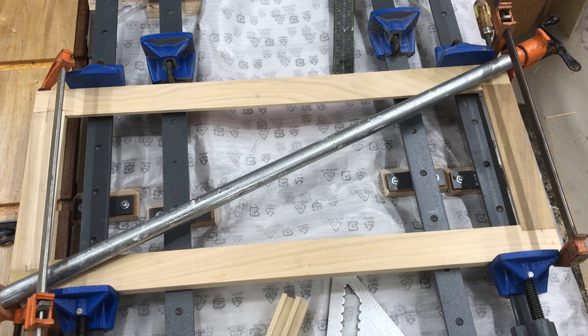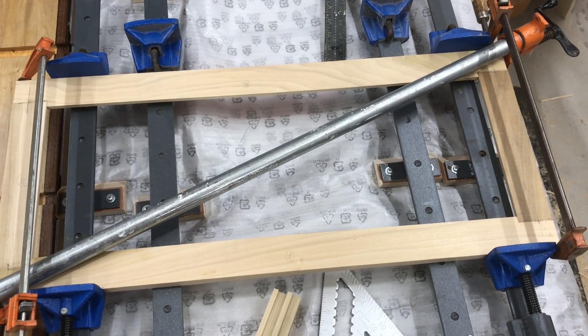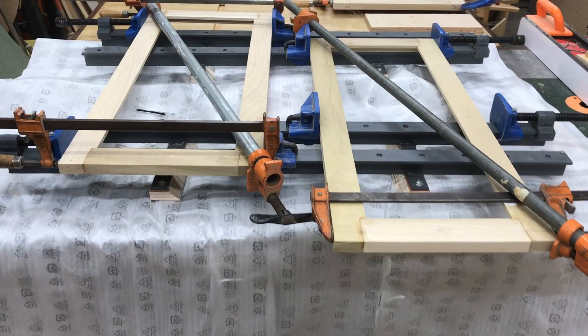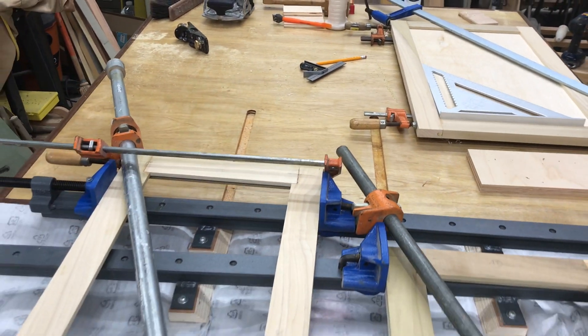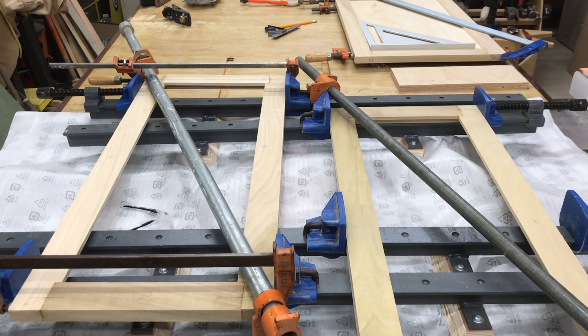I've got the first door frame that's going to have the wavy glass in it gluing up. Everything's square, and we'll let the glue set up and start with the next one. Both of the cabinet doors that are going to get the wavy glass, and then one of the lower doors, are glued up and staying square. The other two are propped on the other side of the shop drying out. I'll unclamp them tomorrow and start sanding, and then source the glass as well.